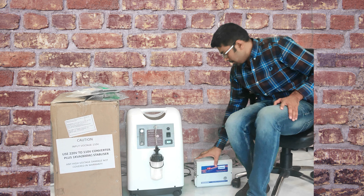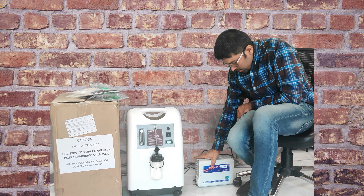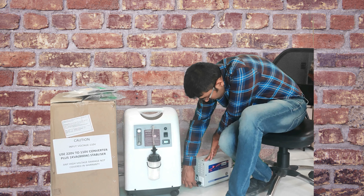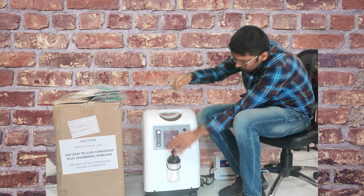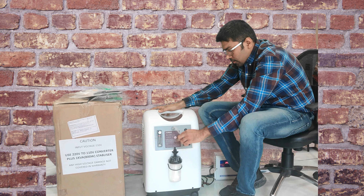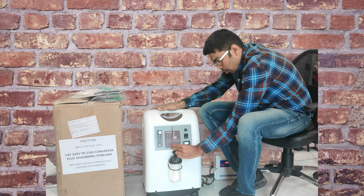Once you open the machine, you have to switch on the converter. Then plug the machine's input plug into the converter. Take this tube and connect it from the oxygen output to the bottle.